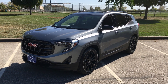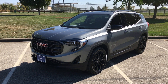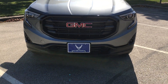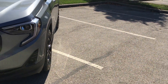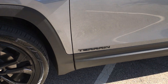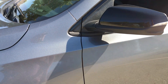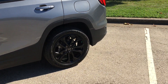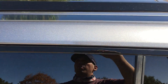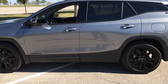Hey folks, this is the 2020 GMC Terrain SLT Elevation. This has a blacked out grille, blacked out wheels, badging, side view mirror cap, and black trim pieces around it instead of chrome. Black rails for the roof. I think this is satin steel metallic.